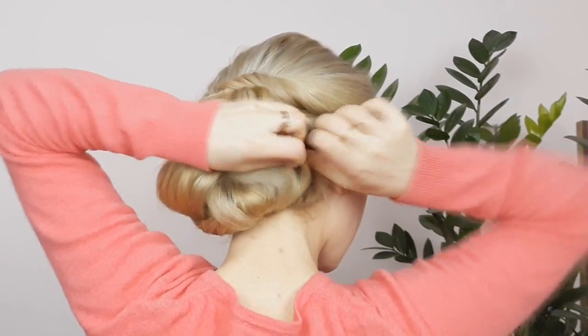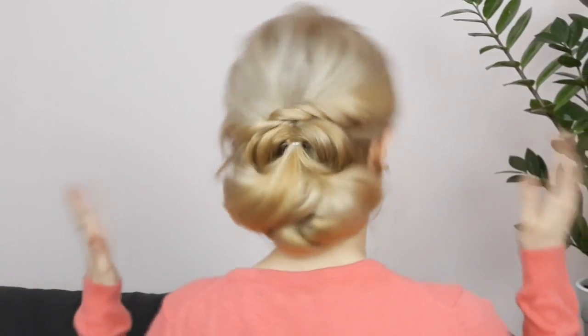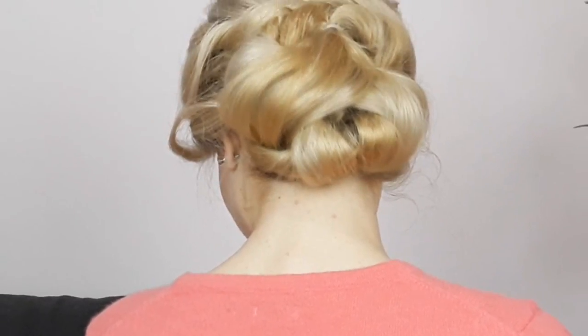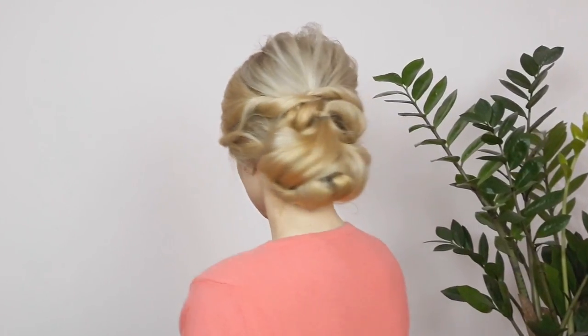Pin from the sides as well and you're done! Tell me in the comments down below what you think about this elegant bun. If you are new, don't forget to subscribe and hit that bell notification button to be notified three times a week when I post a new hair tutorial. See you in my next hair tutorial!